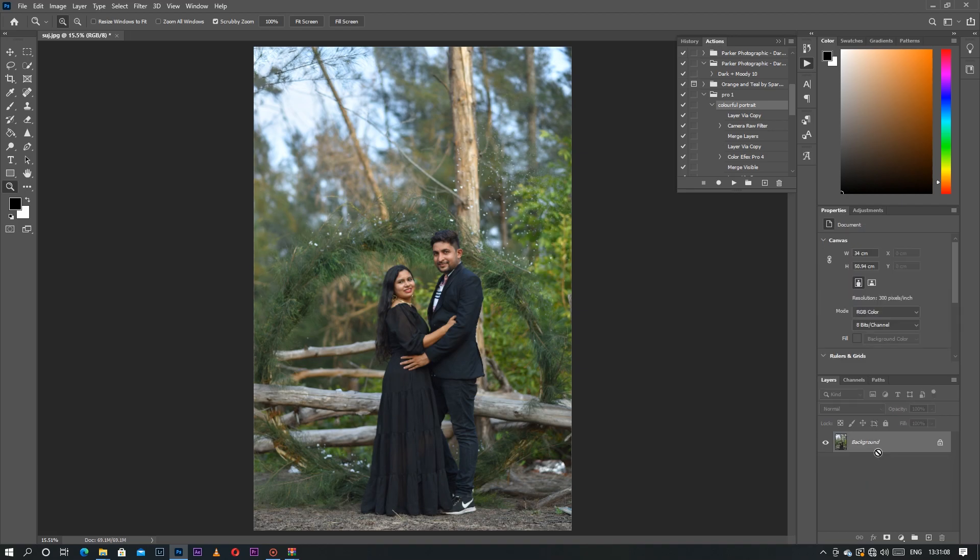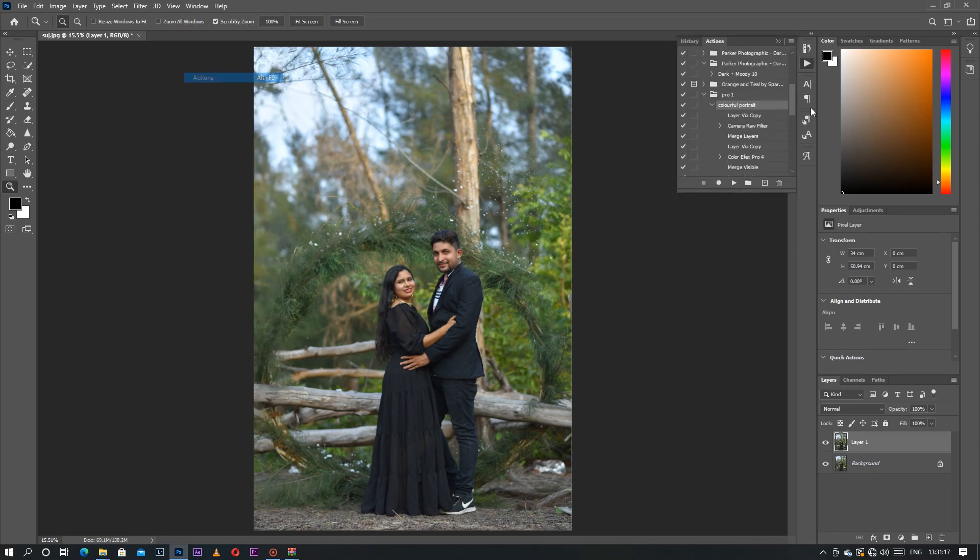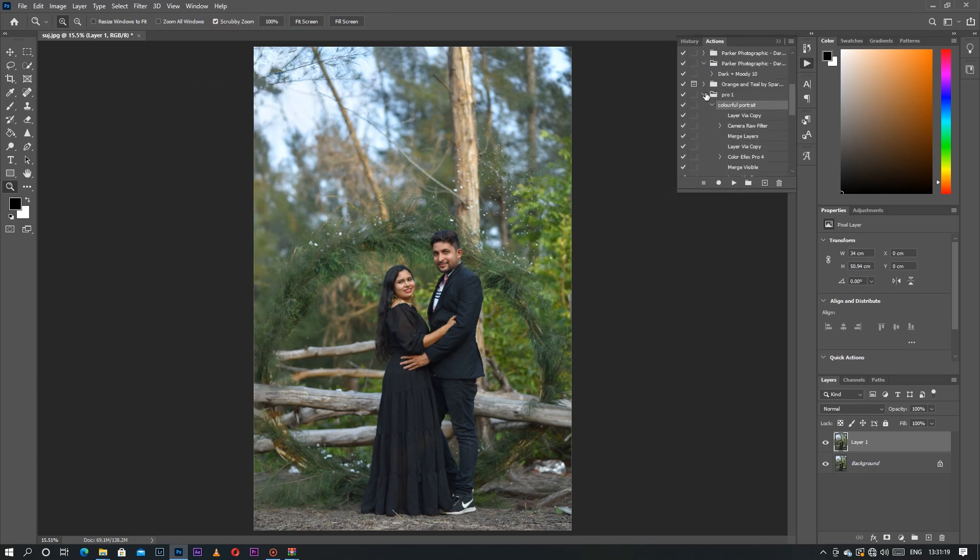Simply you have to press Ctrl+J to duplicate it, then click the Actions button. If you are not finding the Actions button, simply go to Window, then Actions and you will find it. Then my Pro One action is for colorful portrait, so you have to click on Colorful Portrait.